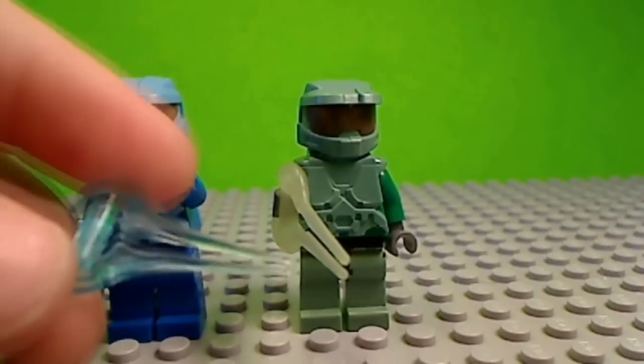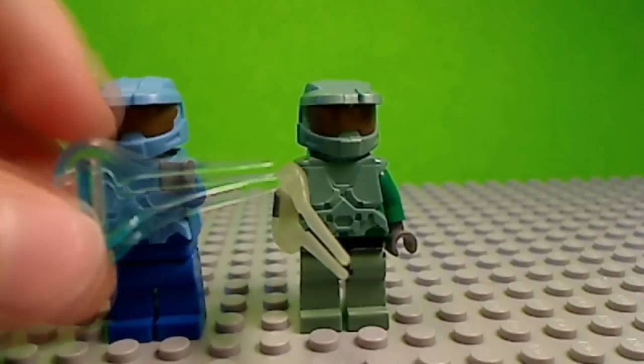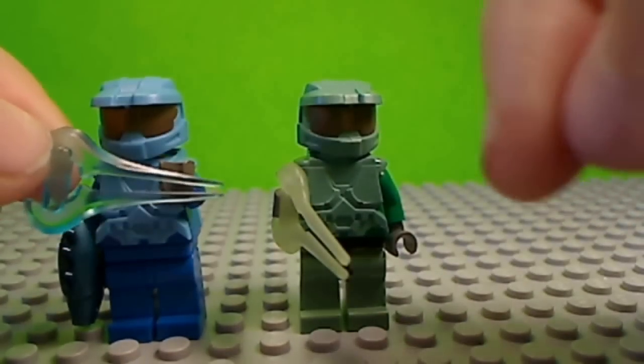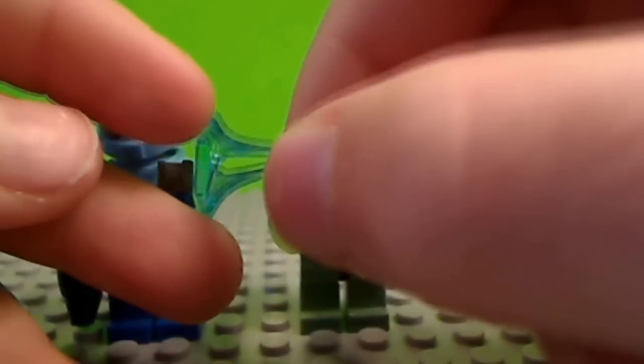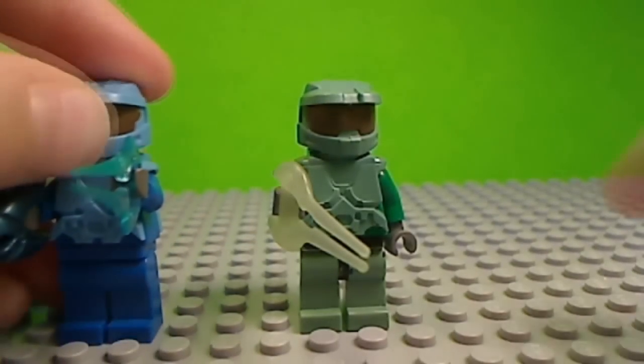His gloves and hands are grey. He has a BrickArms weapon — this is a BrickArms energy sword, or plasma blade. It's actually sharp at the top so you need to be careful. I got this at Brick Fair 2010, and this wasn't in my BrickArms video. I also have a needle rifle in cobalt.